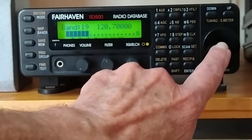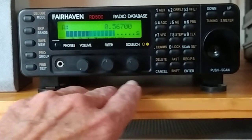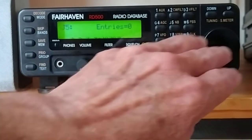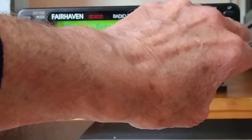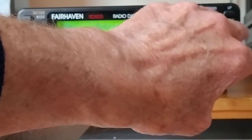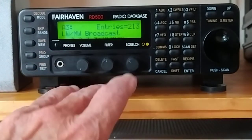So we cancel that. You could also do the scan from here and stop it from there as well. The groups — this is where the huge database of memory is all located. If you turn through it, you'd find CB and so on. There are quite a few further down: FM broadcast, long wave, medium wave, and broadcast.